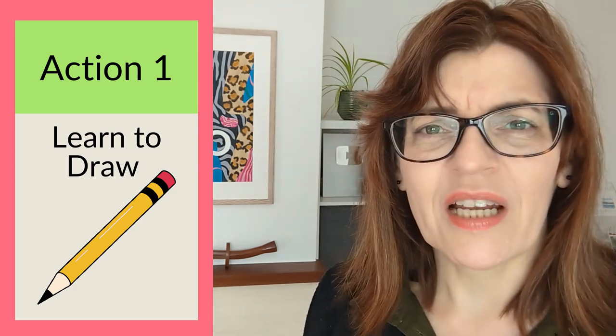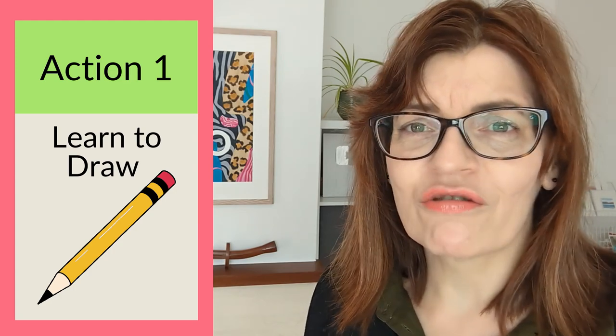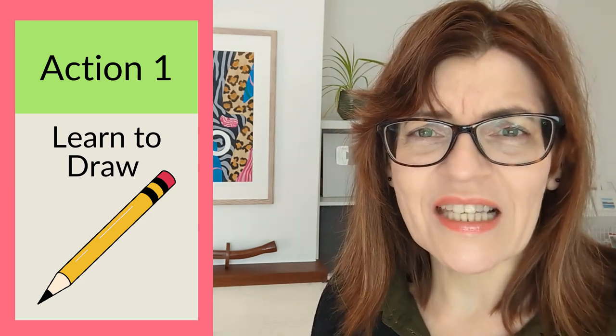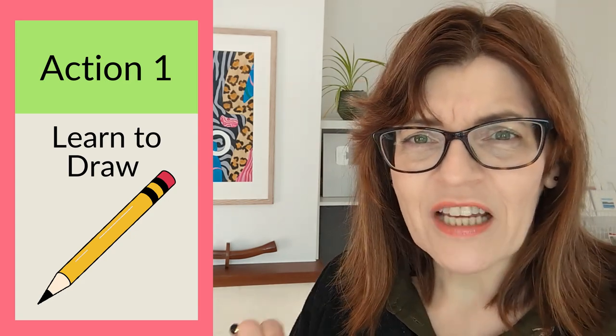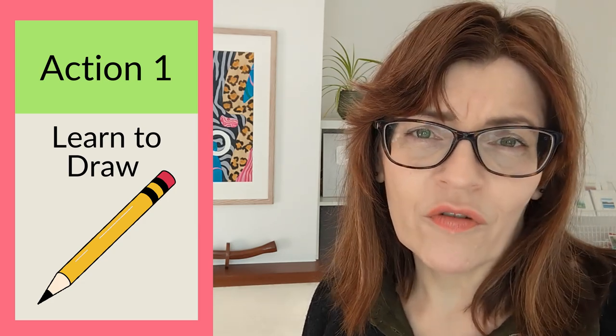You don't have to learn all of drawing today or before you do your next painting. Learning to draw is a process — improvement is gradual. Get yourself out of the mindset of 'I can't draw' or 'learning to draw takes ages,' because every tiny step you take in improving your drawing will improve your painting.